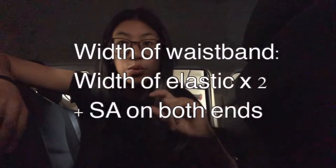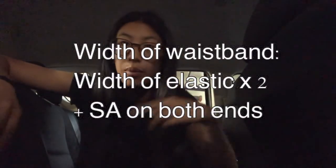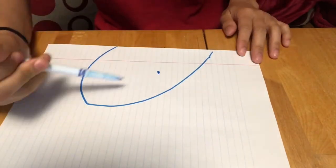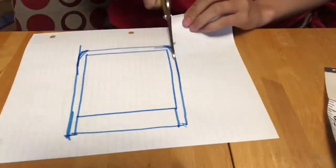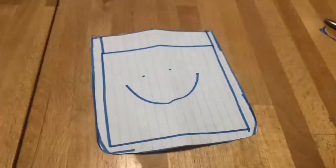Take your waistband elastic, measure the width, times it by two, and add a couple quarter inches of seam allowance on both ends. That is your length and width of your waistband piece. Now for your side pockets, just trace your hand in sort of like a mitt shape — you can make it bigger or smaller as you want. I always love to add butt pockets. To do that, you just draw a square, add an inch at the top, add your seam allowance, curve the edges, cut out the square, fold it in half, cut out your curves, and boom — cute pocket.